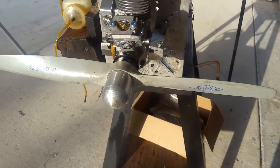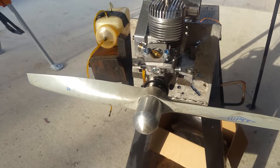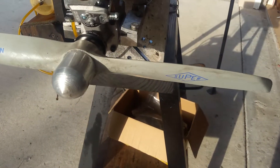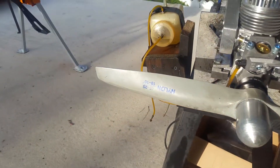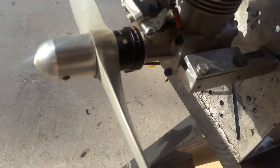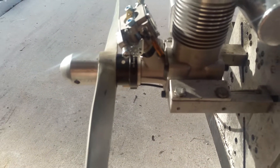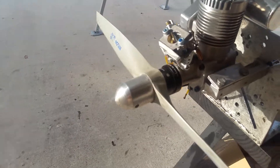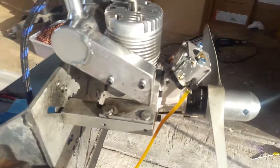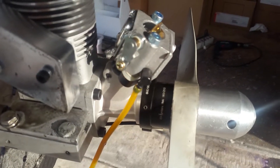Hello everyone, this is Adrian. Today we have a Mochi 180 that is brand new and it's been converted to gasoline. The prop is a Super 1810. I had one of those engines running several months ago when I made it and it was running at 7800 RPM. This one is brand new and does 75 plus. Here is the new setup I made for this engine versus the other one.